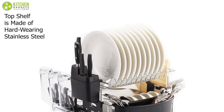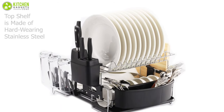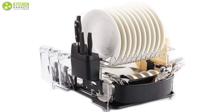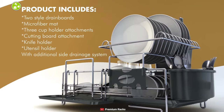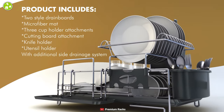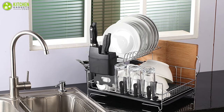The top shelf is made of hard-wearing stainless steel, in addition to being sturdy enough so you don't need to worry about breaking or an unstable top shelf. To sum it up, the Premium Racks Professional Dish Rack is available in a variety of sizes and shapes, meaning you can choose the design that suits your kitchenware the best.